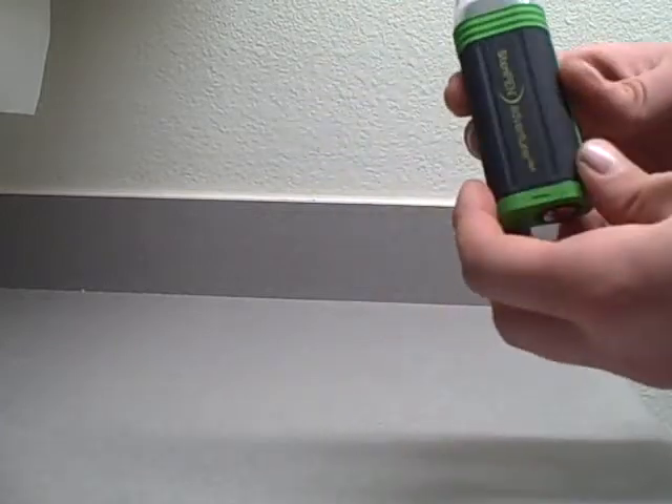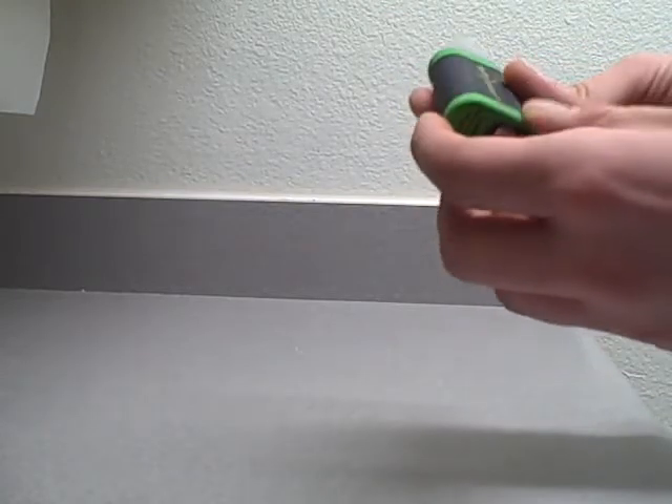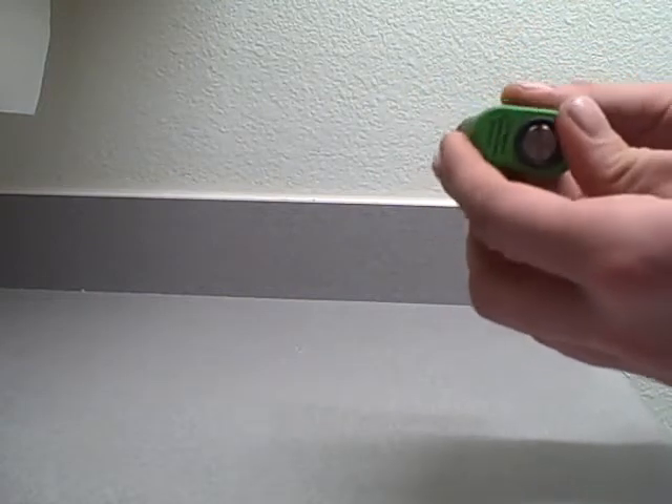It uses two CR123 batteries that are in here. The unit is not actually fully waterproof, so do not submerge it all the way, but it is water resistant.